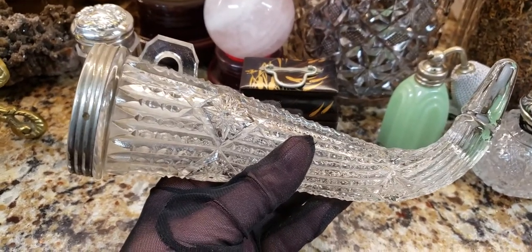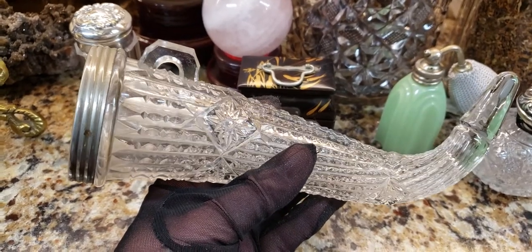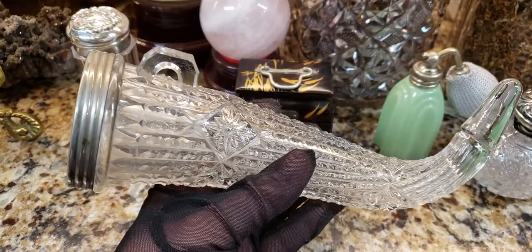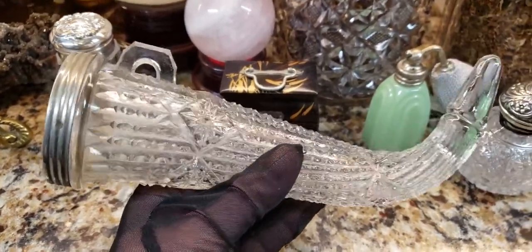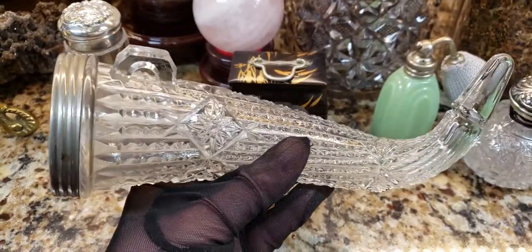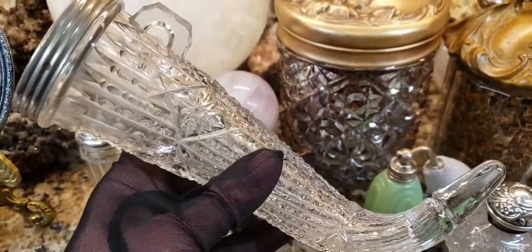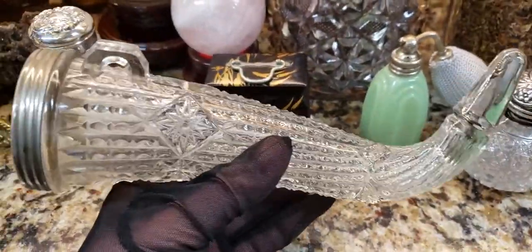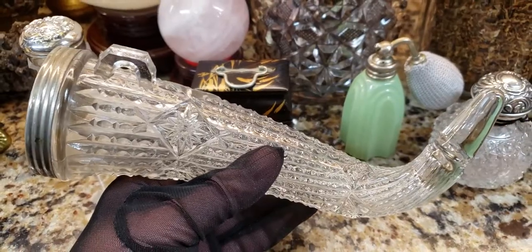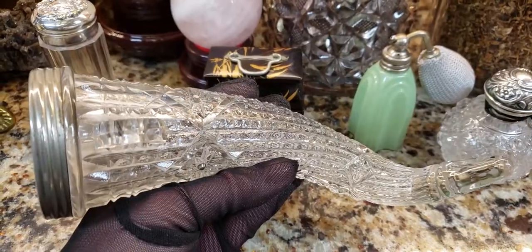It was a truck from the 20s and it had mohair interior — it was amazing. And in the back it had these hooks, and I always wondered what would have attached those hooks. And it was one of these car vases. It's too bad that I didn't have one of these when my dad had that car — that would have been a lot of fun to see what it looked like in the car. Also, my dad had a Packard, a 1930-something Packard, and it had a spot for these little vases as well.